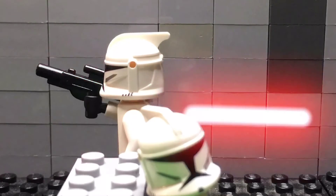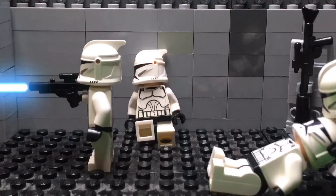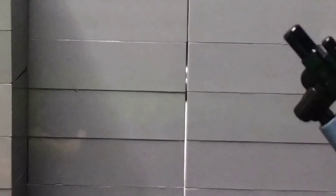A galaxy divided! Striking swiftly after the Battle of Geonosis, Count Dooku's droid army!